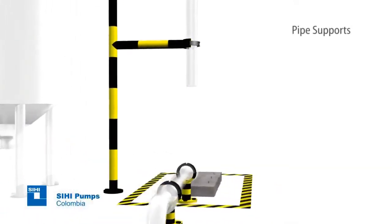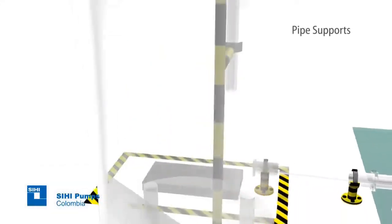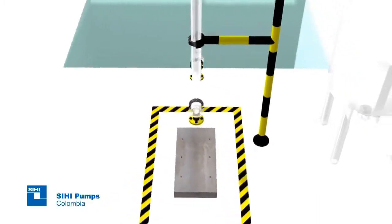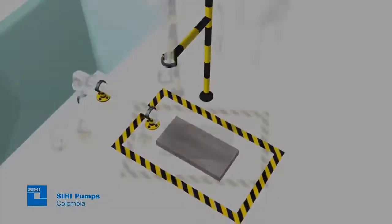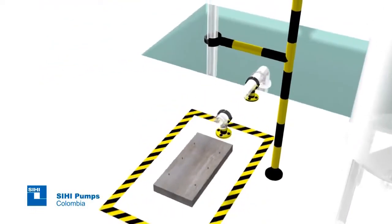Likewise, the appropriate structures must be planned to withstand suction and discharge pipes, since these should not be supported on the pump flanges to prevent fractures and misalignments of the motor pump set.